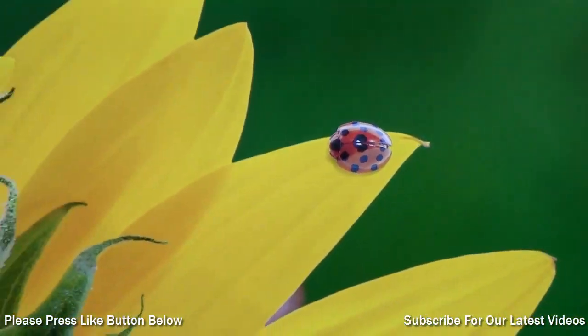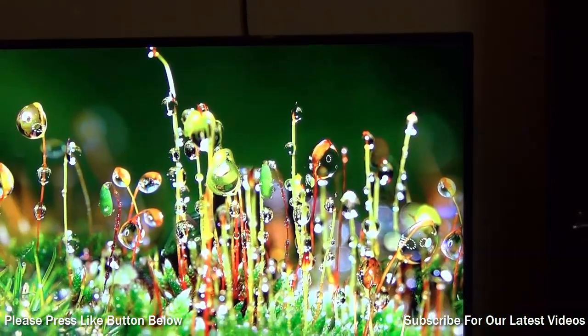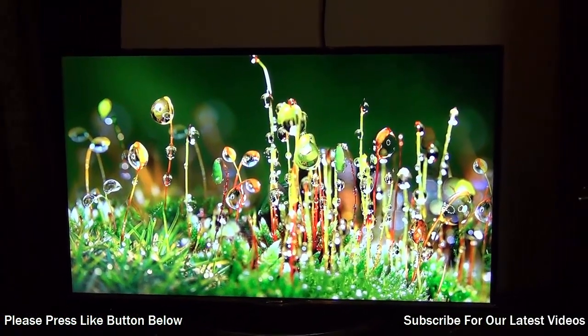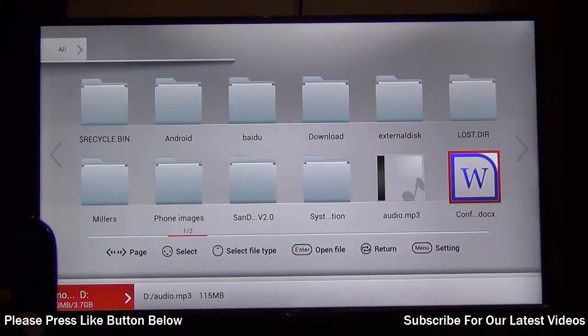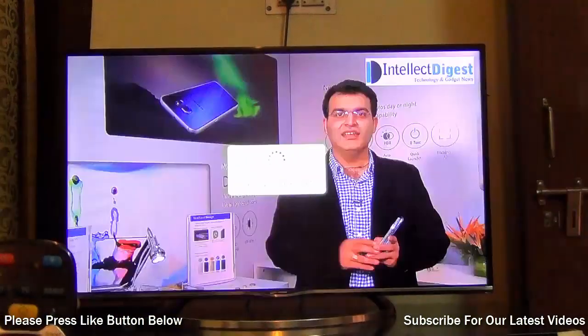Things that I like about this television include the sound clarity, picture size, affordability, nice design and build, and also the capability to run smart applications and Miracast, where you can connect your tablet and other smart devices over wireless or Wi-Fi.